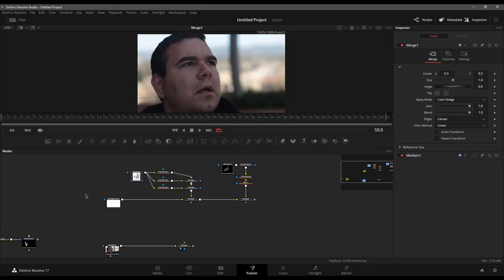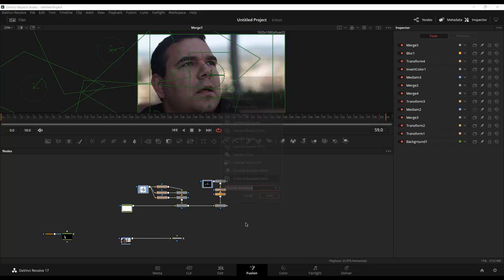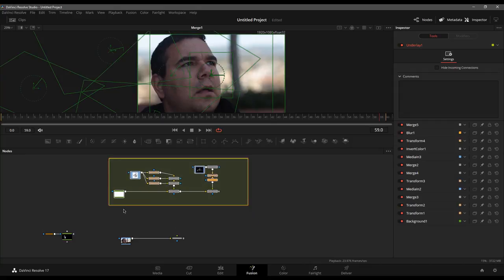So we've got three different things here that we're working with: we have our veins. Let's throw those into an underlay to keep track of things. I'm going to make it green — I like using green to represent my mask because it makes me think of green screen, which is commonly used for making masks. Give ourselves a little extra room, and now I can move all those together.